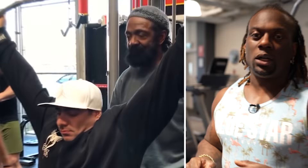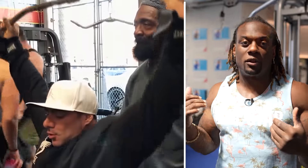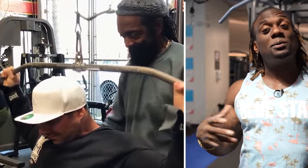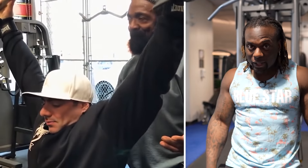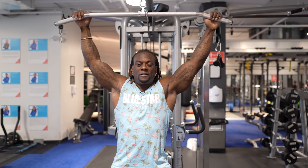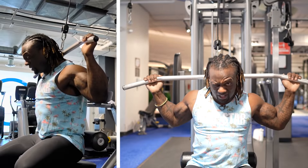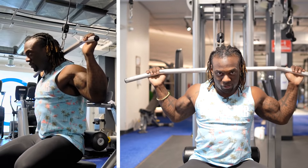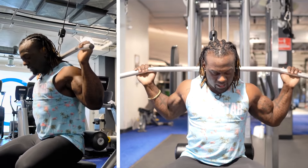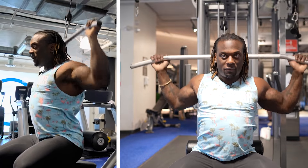So we're doing pulldowns behind the neck. The reason I don't like doing these at all is because the range of motion for most people is off. The neck has to tilt so we can clear the pathway to pull the weight down. But naturally, if I'm pulling and my head is forward, to get all the way down I'm pulling a lot of strain on my delt — lots of strain trying to pull it down. Now I have mobility, so I can literally come here and pull down, but I have to adjust myself to pull behind.